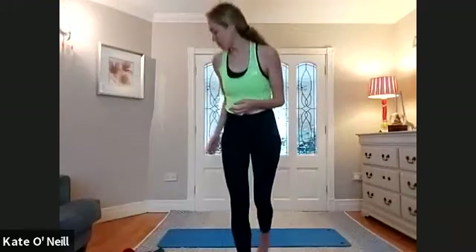Just give me three more. Two more. And last one. Lovely stuff. From there, I'm going to get you to bring your feet a little bit wider. We're just going to gently lunge to the right, back to centre, and then to the left, getting a nice little stretch with the adductors.